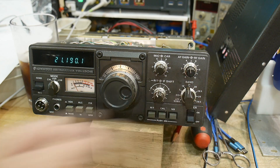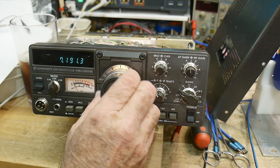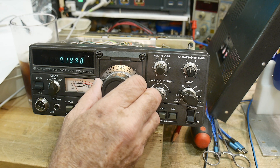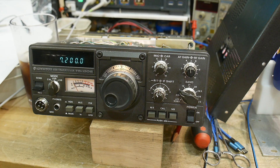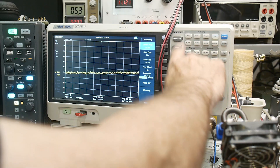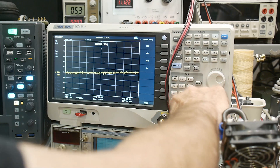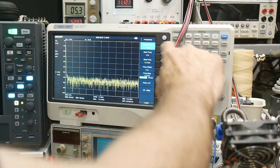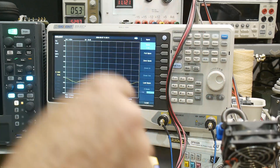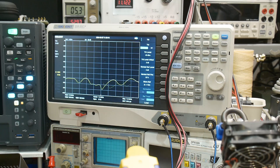Now the question is can it receive? Let's put it down to 7.2 and generate 7.2 and see if we hear it. Let's turn on frequency, set a center frequency of 7.2 megahertz, a span of zero, and tracking generator on.